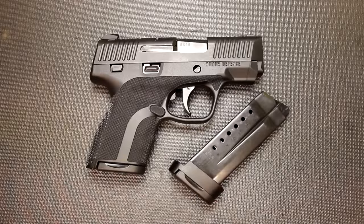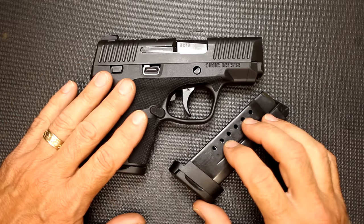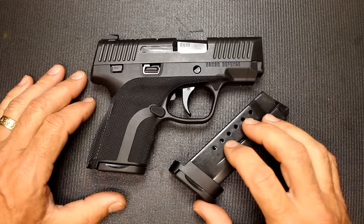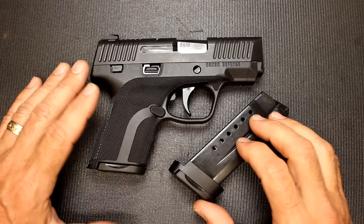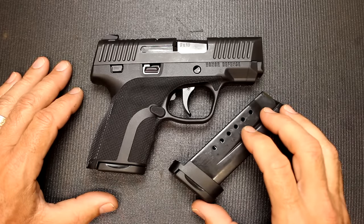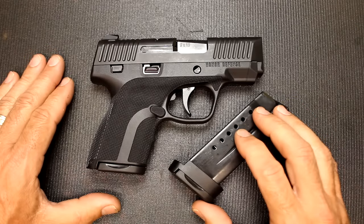The number of people that are concealed carrying in the United States has grown over the past few years and is continuing to grow. Because of that, a lot of gun manufacturers are designing guns to fit that niche — something that is very comfortable and thin, which makes it really nice for concealed carry holders, especially if you're carrying all day, but also something that's a decent size to enjoy at the range. And if you ever need it for self-defense, it's very shootable and manageable. This is a brand new pistol from the end of 2015.